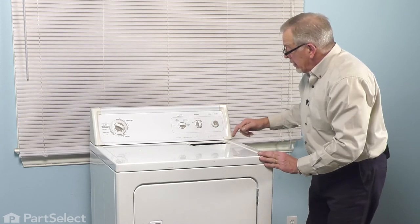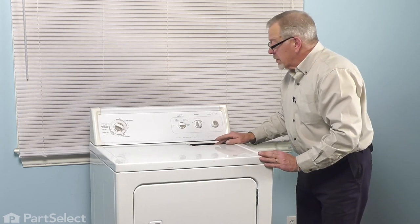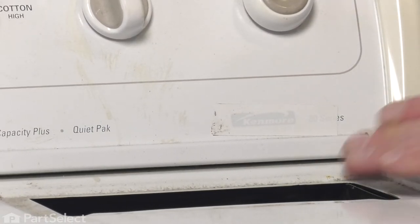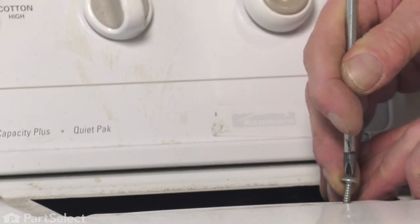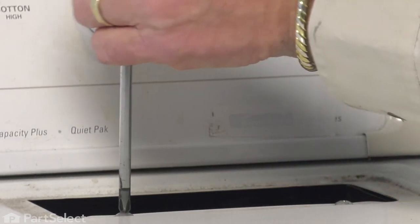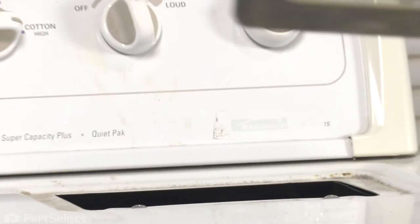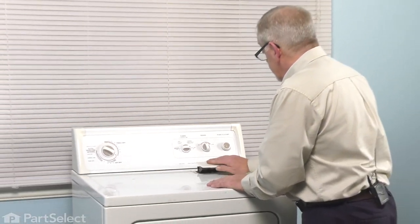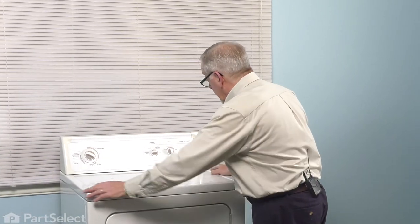Push it back until it's flush, and then we'll reinstall the two screws in the lint screen opening — take care that we don't drop those down into that opening. We'll reinstall the lint filter. Now we're ready to reconnect the dryer. Push the dryer back into position, reconnect the vent if we've disconnected it, reconnect the power, and your repair is complete.